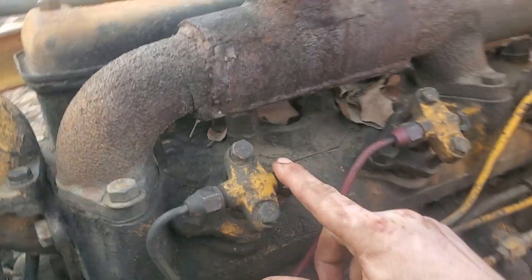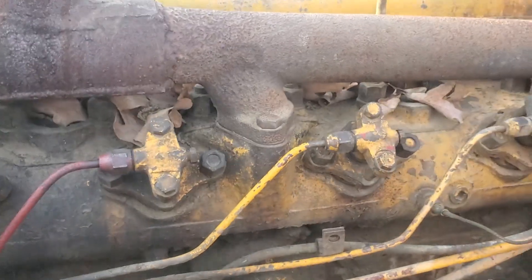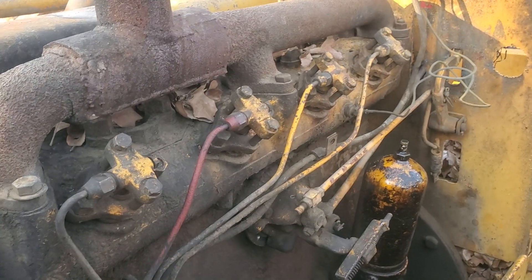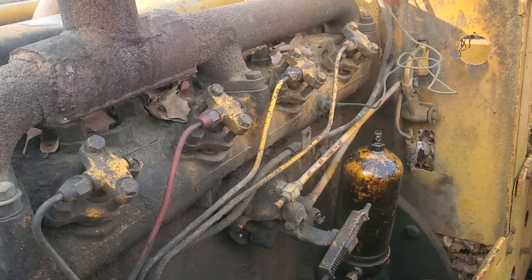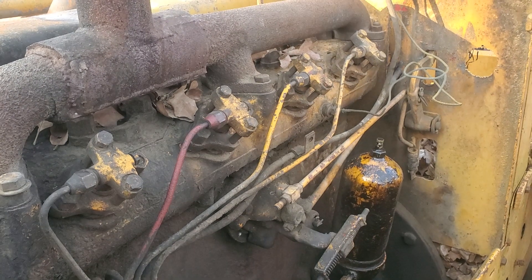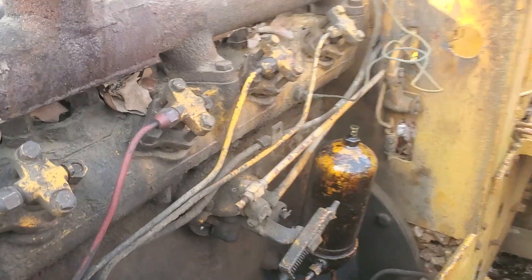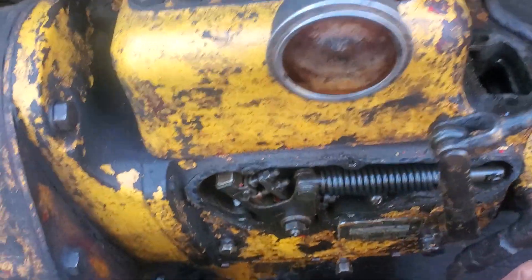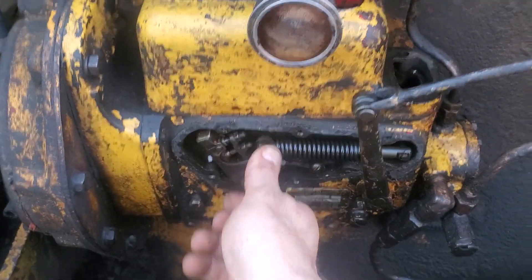I have bled these out with the bleeders making sure there was fuel coming out and I was getting fuel there. But what I'm being told is that I'm not getting fuel — or maybe not enough fuel — up to the injectors. So the question is: why am I not getting enough fuel there?